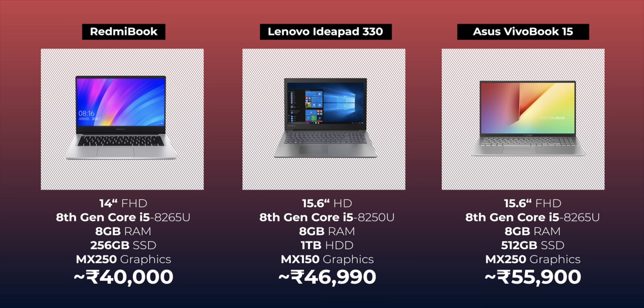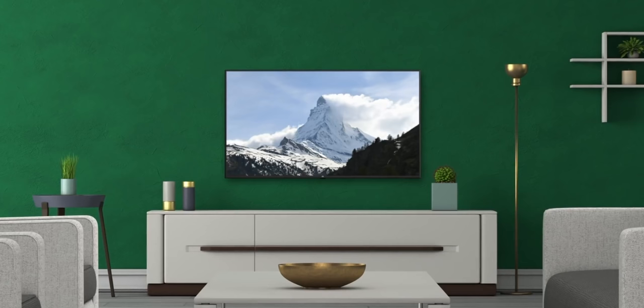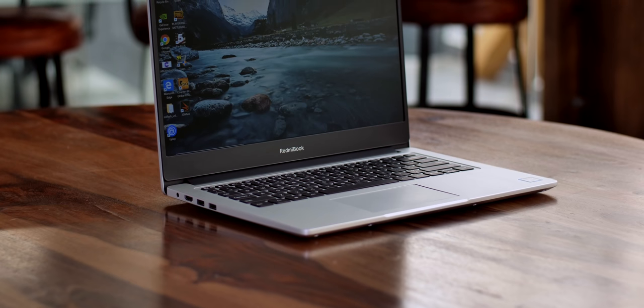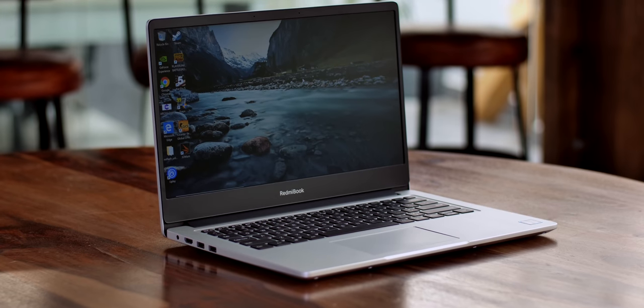I really hope Xiaomi brings the Redmi Book to India. When Xiaomi brought its Redmi lineup to India, it changed the Indian smartphone market. When it brought smart TVs, it changed the Indian TV market. So maybe with the Redmi Book, Xiaomi can change the Indian laptop market as well. That was our first look at the Redmi Book, and I love this laptop. Do you think Xiaomi should launch it in India? Let us know in the comments, give this video a like, share it with your friends, and subscribe to our channel for more amazing tech videos.